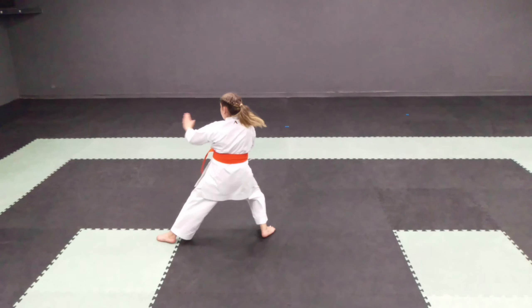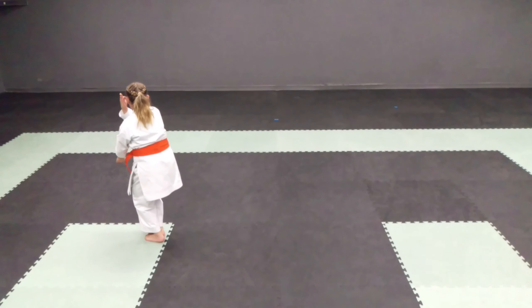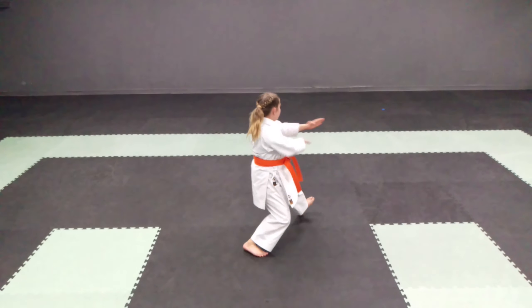Take a look at the second half of the kata, which involves some blocks using the opposite hand. The rotation of the hip can cause the front leg to shift backwards slightly.